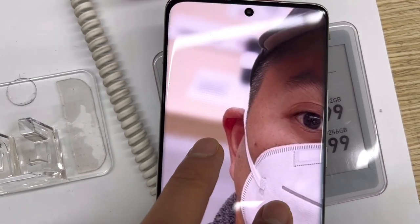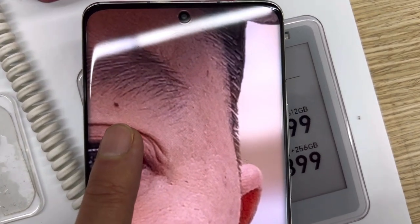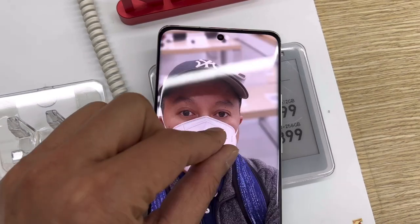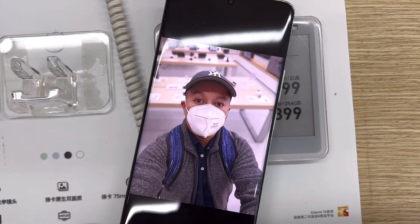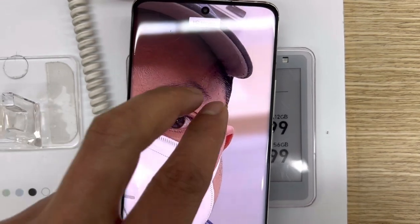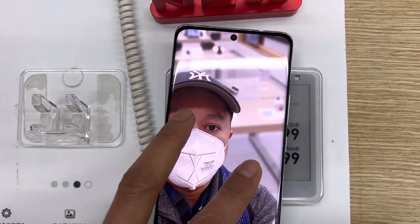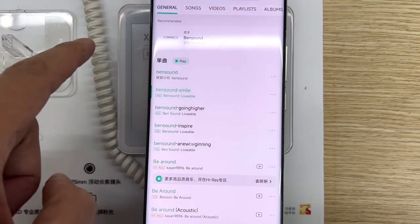I tried to zoom in on the photo I took of myself to see whether the details between the subject and the background were messy or blurry, but they weren't. You could really see the full details of little things even when you zoom in — it's very clean and smooth. I'm very amazed by its camera. Now it's time for us to test out the loudspeaker of the Xiaomi 13 Pro.